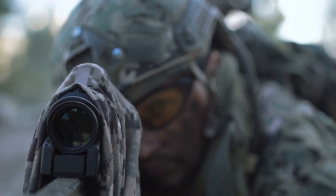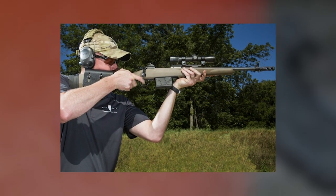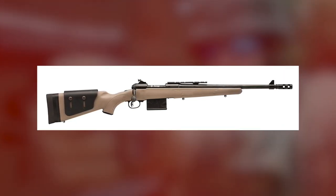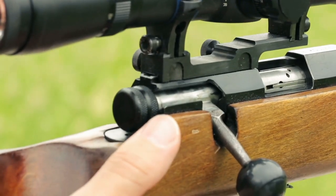Like other Scout rifles, the Savage 11 Scout is a bolt-action with a forward-mounted optics rail, backup iron ghost ring sights, and a synthetic stock. Savage adds a cheek riser to the stock for improved comfort, a detachable box mag with 10-round capacity, and a muzzle brake, along with three sling swivel points. It is only available in one size and one caliber.